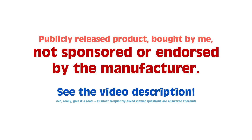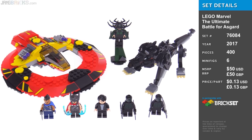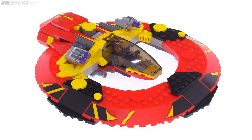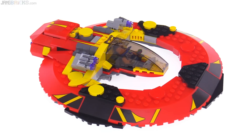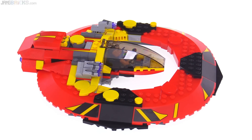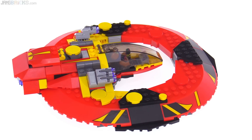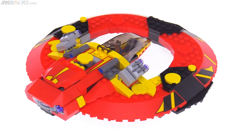Hello, this is the LEGO Marvel Thor Ragnarok set called the Ultimate Battle for Asgard. The set features this ship called the Commodore, which is a really classic looking superhero comic kind of ship. Very obvious geometric base, very bright colors, a lot of contrast. It makes for a nice looking toy, a proper looking toy, a fun looking toy.